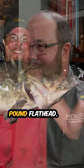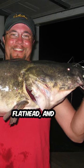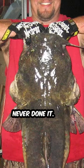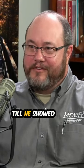My largest was a 38-pound flathead, which was a handful, to say the least. A 38-pound flathead — I've never done it. I'm wondering about the kind of strength and everything it takes to do that. Physically, you've got to manhandle a 38-pound flathead. How difficult was it? I thought it was going to be really difficult until he showed me how.